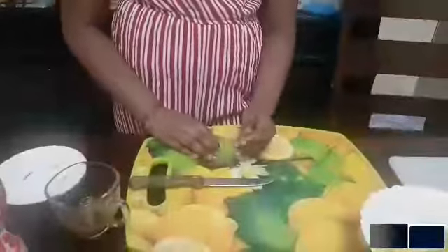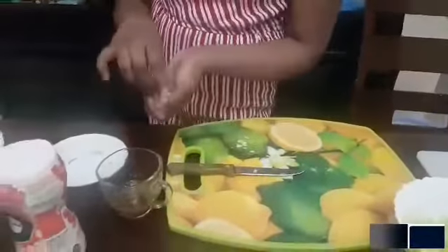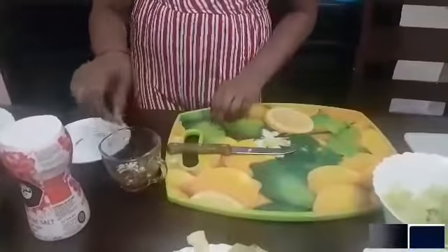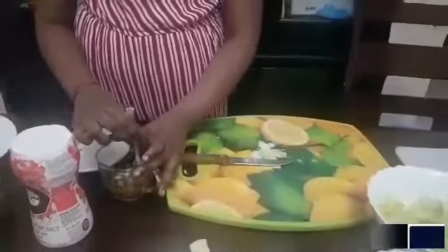Now I have finely chopped the garlic, so I am going to add it to our dressing. And like I said, you can make the pieces bigger or smaller depending on how much intensity of garlic you want.